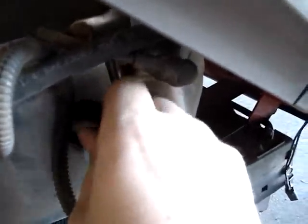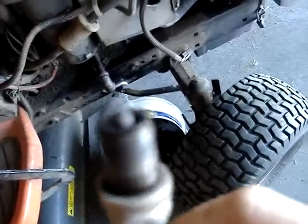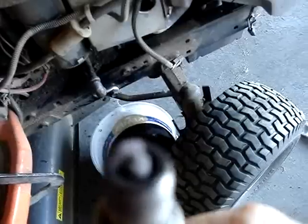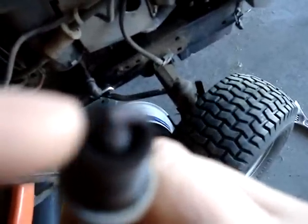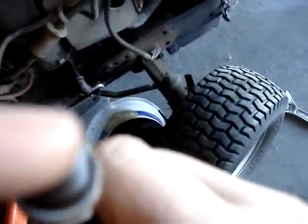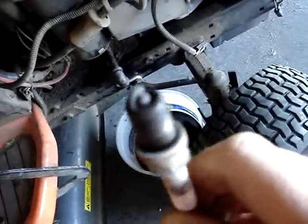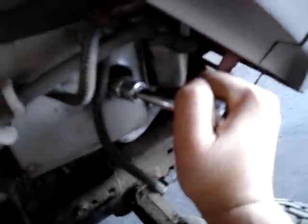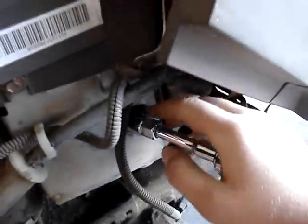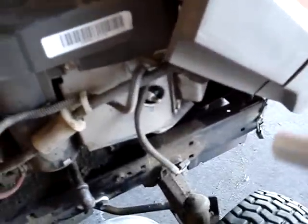Once it's loose, you can unthread it by hand. This spark plug isn't too bad — they're supposed to have a tan or brownish color. If they're all black or there's a lot of buildup around the center electrode, you want to replace your spark plug. When you re-tighten it, put your hand close to the head of the ratchet, not at the end. Just give it a good turn — you'll feel a fair amount of pressure and it's in good and tight. You don't want to over-tighten them.